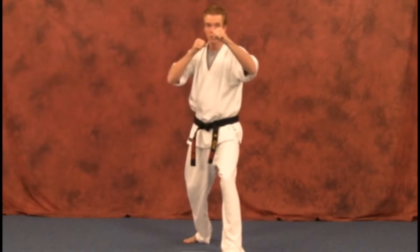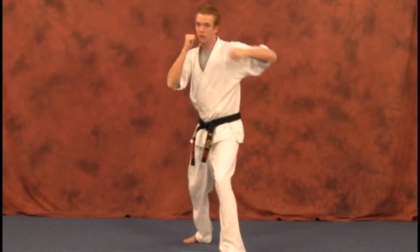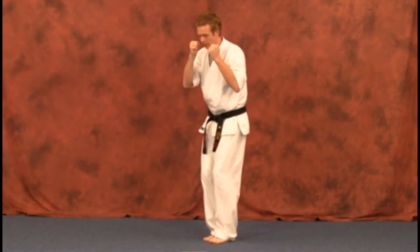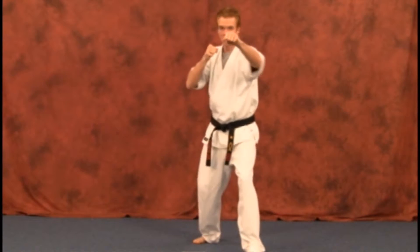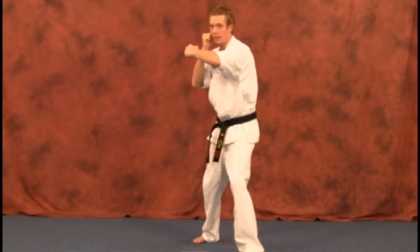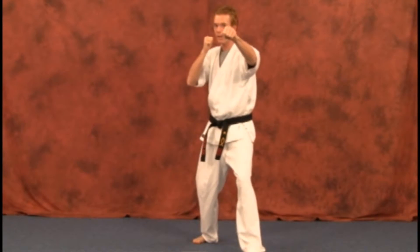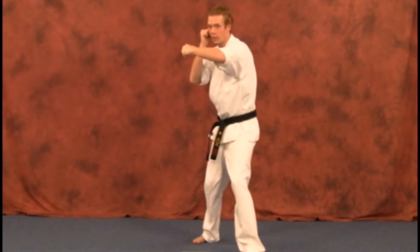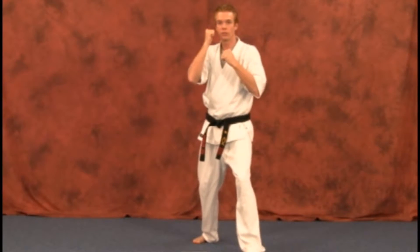One more time — jab, cross, and hook from there. So from here, we're going to slide up, step out, jab, cross, and hook. And remember, each time you perform a technique, bring it back and make sure you get that guard up ready for your next move. So you're actually striking and covering at the same time.